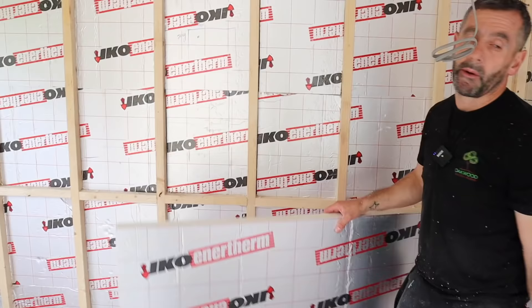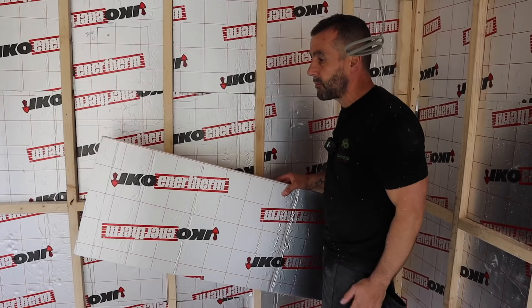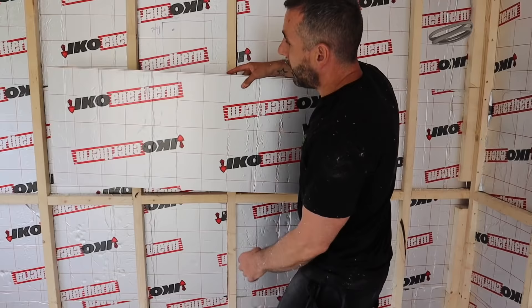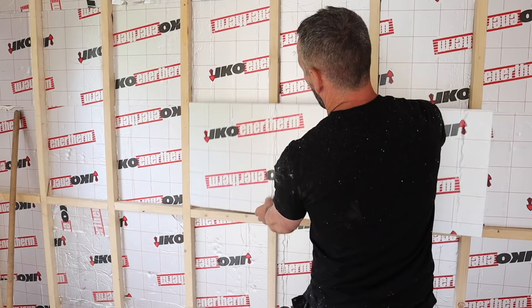The most economical method we've found is cavity battens — the 450 by 1200. It's a lot easier to work with than a 1200 by 2.4 sheet of 50mm. 50mm is more than enough in the wall. You can put it in a full piece, but then you're left with a crappy little offcut that you'll struggle to get rid of.